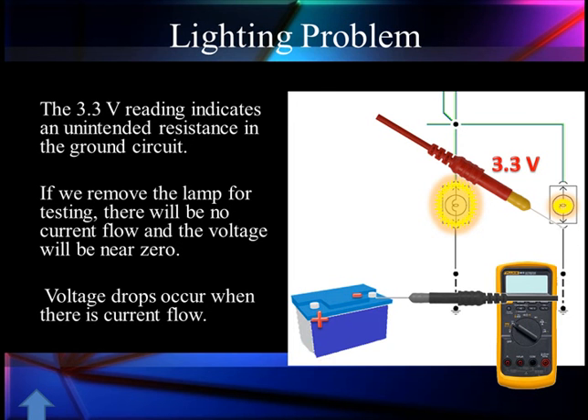Voltage drops occur when there is current flow — it doesn't matter if that is in the ground or in the power. Here we're going to read 3.3 volts with a bulb installed, indicating unintended resistance in the ground circuit. If we remove the lamp, same problem — there's no current flow and the voltage reading will be near zero. Yes, we're talking about basic circuits, but we're covering things far more important than basics. When we get to the latter sections, we'll bring out the more high-tech things like mass airflow sensors, but all the principles we're using here apply. Let's go talk some more about those grounds.